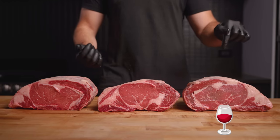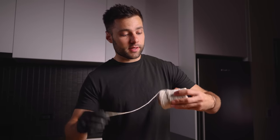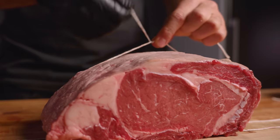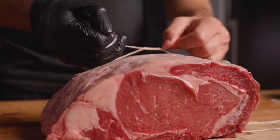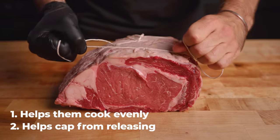Before we submerge them in our wine, whiskey, and coffee, we're going to tie them up. The thing about some of these liquids is they do have tenderizing properties, and the last thing we want is to have them completely fall apart on us. This should hopefully allow them to hold their shape. In general, I like tying up rib roasts when cooking them whole — it helps them cook evenly and prevents the cap muscle from releasing, which is common.